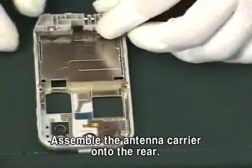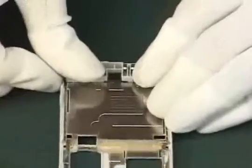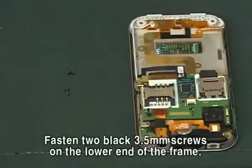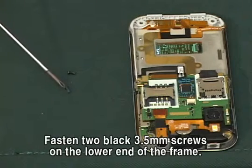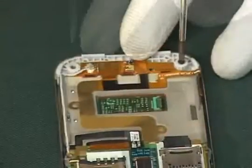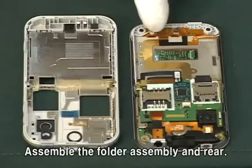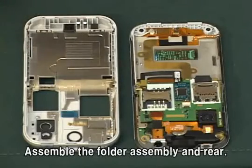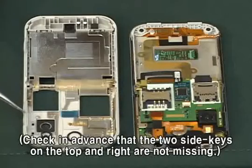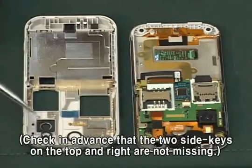Assemble the antenna carrier onto the rear. Fasten two black 3.5mm screws on the lower end of the frame. Assemble the folder assembly and rear. Check in advance that the two side keys on the top and right are not missing.